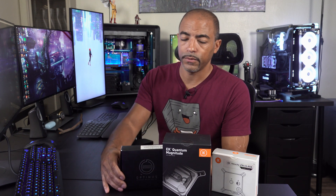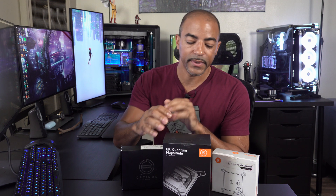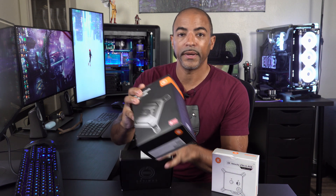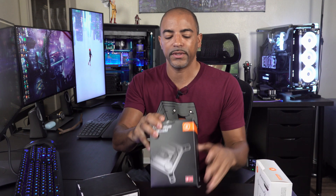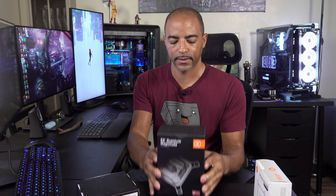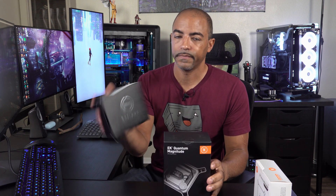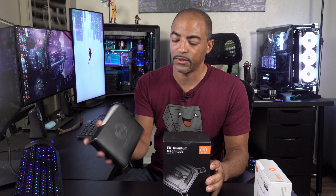So EK recently reached out to me saying, hey, we'd like a round two — a second try to regain the title inside of Deep Blue here. So they sent me this EK Quantum Magnitude Threadripper 3 CPU water block. It's not released yet, at least at the time of filming. So this is going to be interesting to see what this big, huge box really contains, and if it's good enough to overtake the Optimus Threadripper 3 CPU water block.